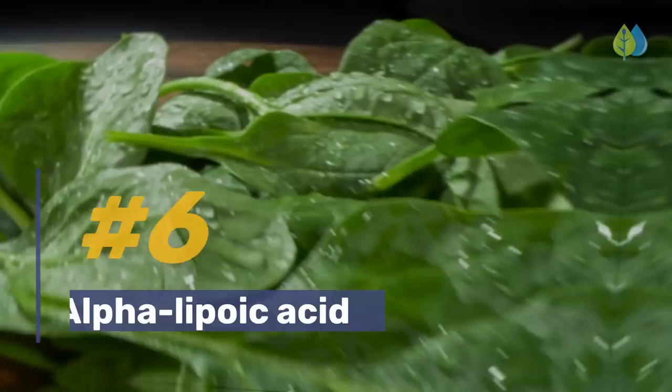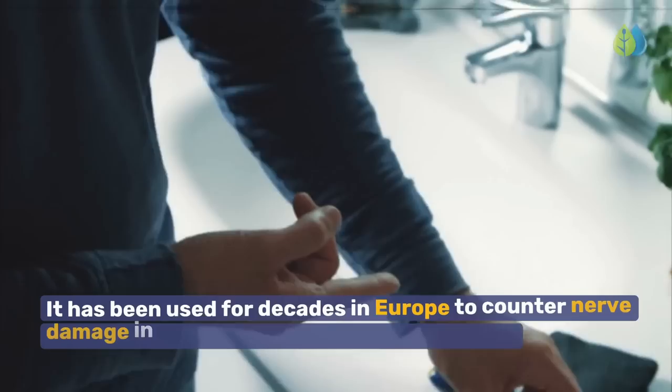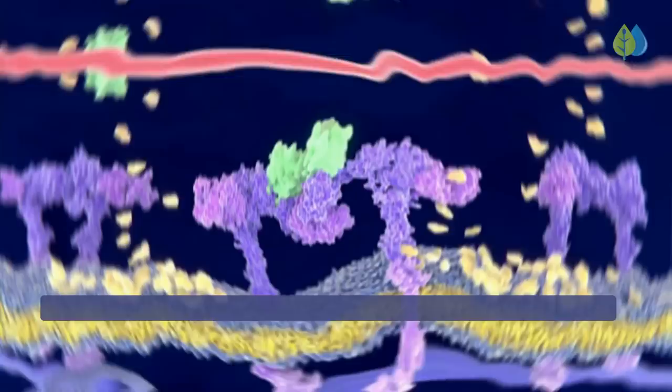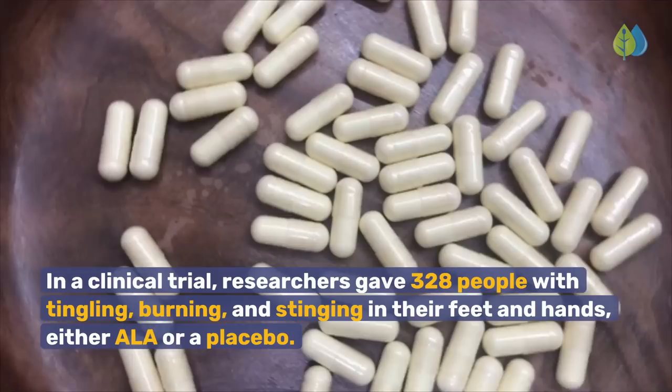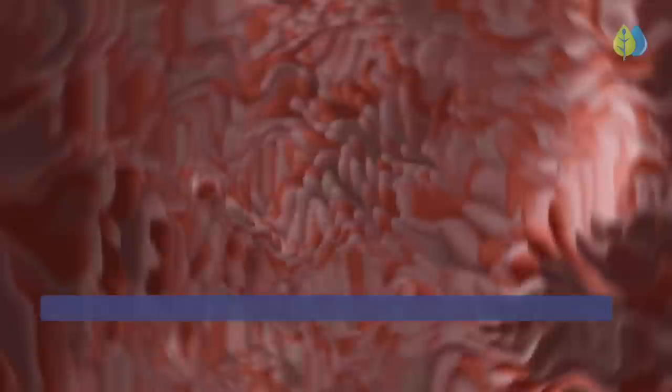Number 6: Alpha Lipoic Acid, or ALA. ALA is an antioxidant that helps protect the body from inflammation and improves nerve conduction velocity. It has been used for decades in Europe to counter nerve damage in people with type 1 and 2 diabetes. Because of its effect on glucose metabolism, ALA may improve the glucose-lowering action of insulin. In a clinical trial, researchers gave 328 people with tingling, burning, and stinging in their feet and hands either ALA or a placebo. The group taking ALA reduced their nerve pain by up to 52% within 3 weeks, and those who received 600mg of ALA daily were found to have the greatest reduction in pain.